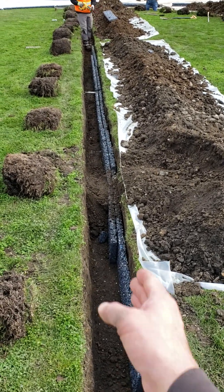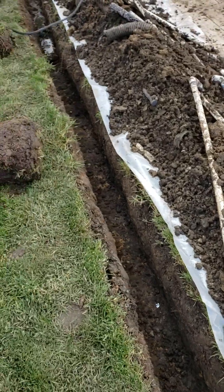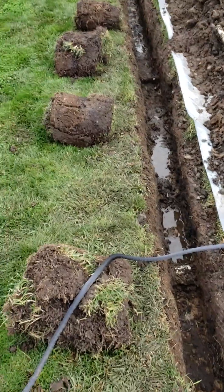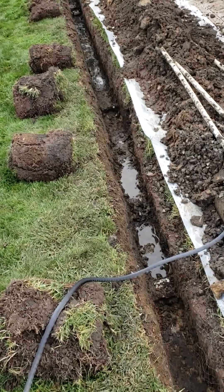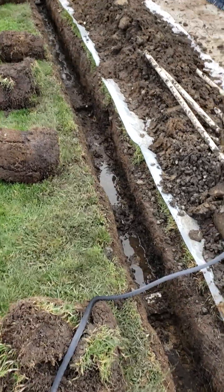Here we have the middle run going through the yard, and then over here we have the perimeter drain. You can see how much water's in the ditch. The whole grade comes towards this patio, and that's just waterlogged, water-soaked soil there. So we're going to put a two-board run in here as well.